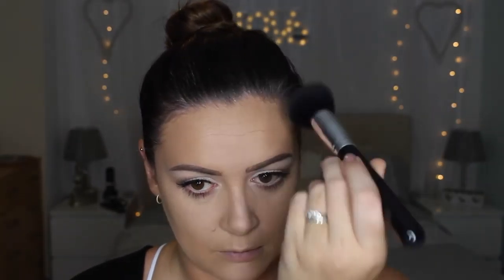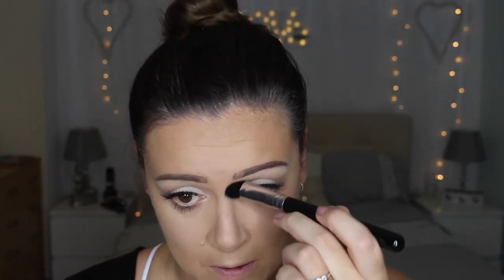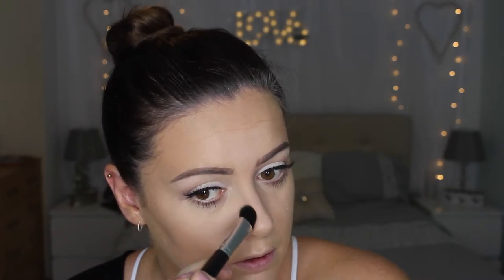For my forehead I'm going to use a different brush — this is another Jessup tapered face brush. I'm just going to brush a little bit on my temples. That looks like so much more on camera than it actually is — I like this, it's like the perfect shade. Then I'm going to take a smaller Jessup brush and do a bit of nose contouring.